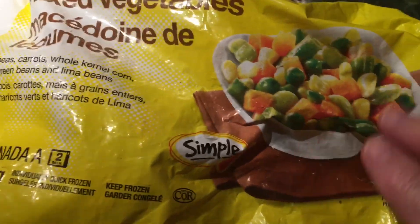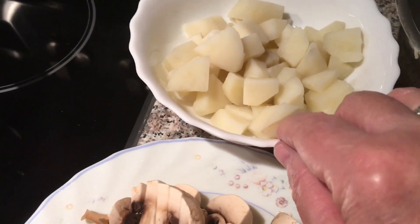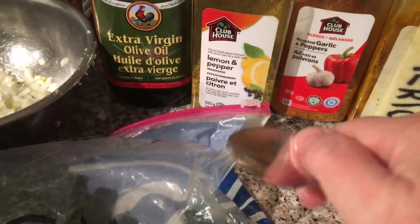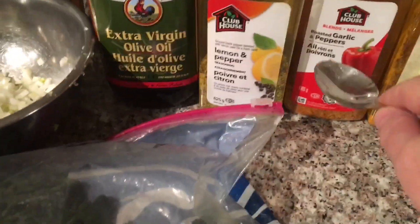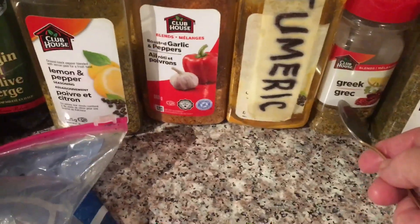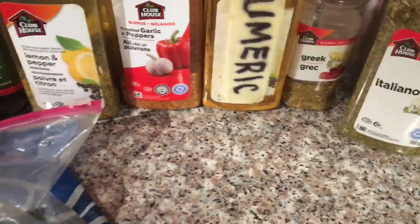We'll do the vegetarian first. I have mixed frozen vegetables — everything is in there. I chopped up some mushrooms, half-boiled the potatoes (not cooked all the way), and chopped up some onions. If you have fresh spinach go ahead; I have some frozen in my freezer. You're also going to need extra virgin olive oil, half a lemon, lemon pepper, garlic and pepper, turmeric, and Greek spices. The Greek spices have oregano in them — if you don't have Greek, you can use Italian.